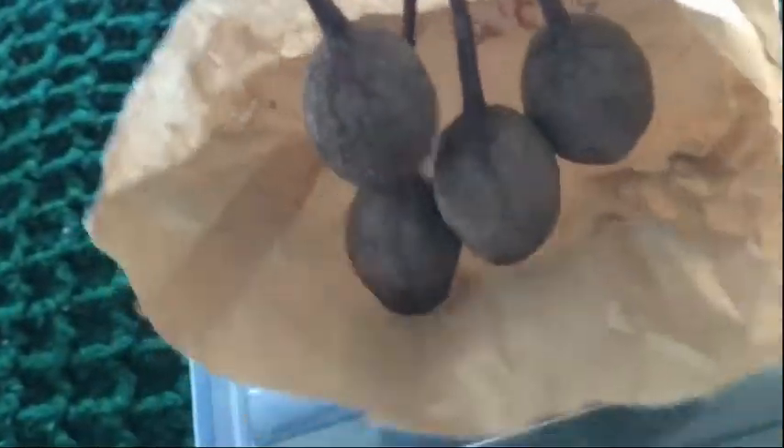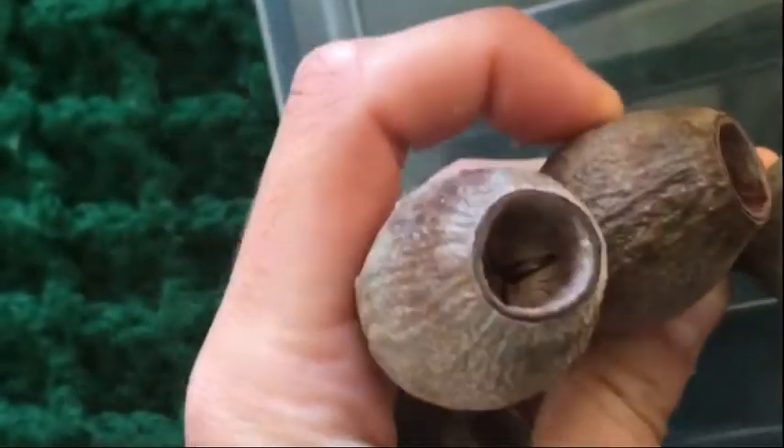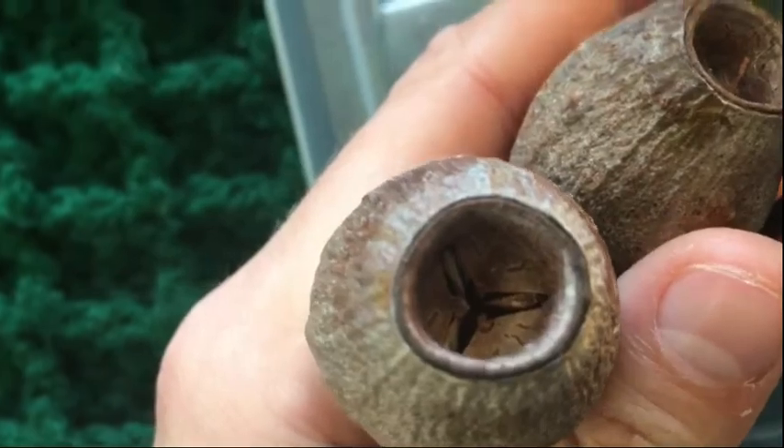Pretty much as soon as the seeds come out, you can plant them — just on top of some potting mix with just a light coating of soil or any sort of granular substance. These are a really cool variety — my Western Australian species that my friend has so kindly gifted to me. Look at those seeds — they're much bigger, which is exciting. I'll have to experiment with planting those.